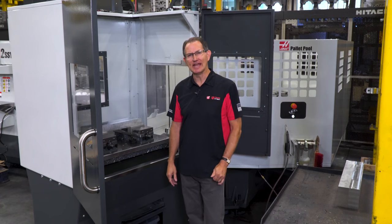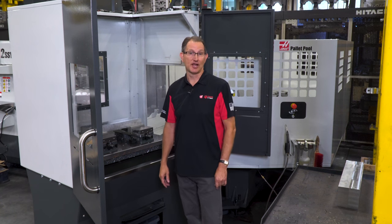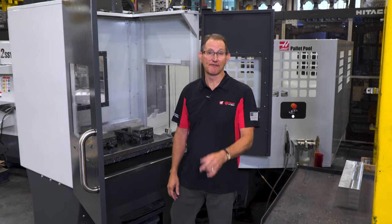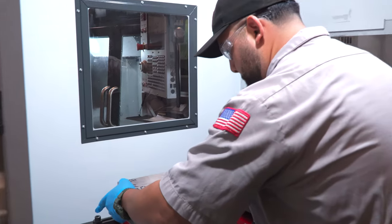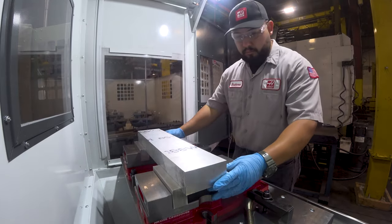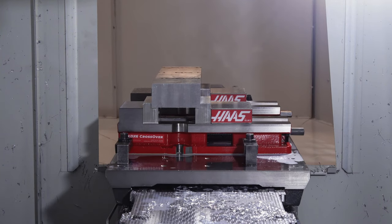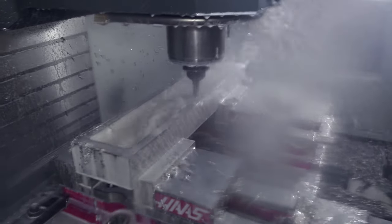Think about being able to interrupt a job to blow out a rush prototype part. Chances are you typically say no to these kinds of interruptions and for good reason. But what if you could set up that rush job offline in the pallet pool load station while your production job kept running? Then when it was ready you could shuttle it in and get it done. Now this is no longer an interruption but an opportunity — an opportunity to serve your customers in a greater way.